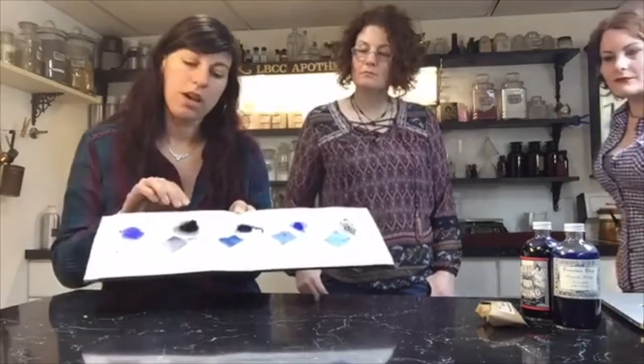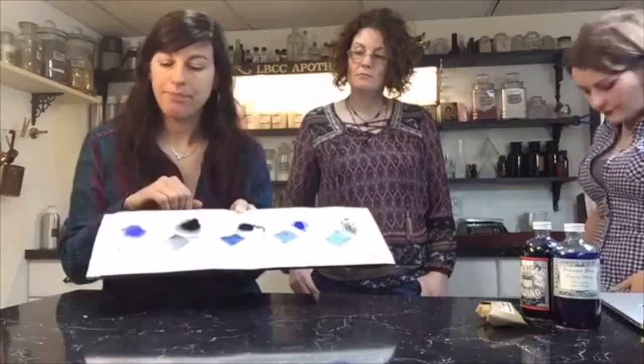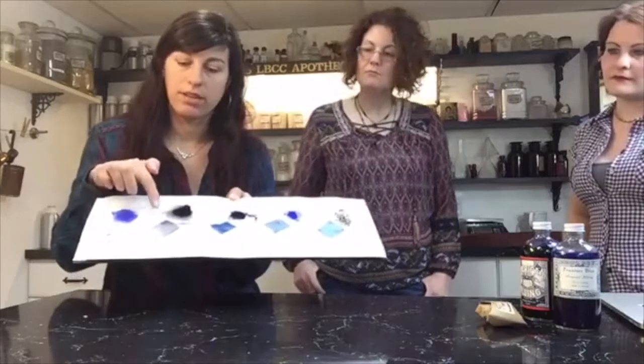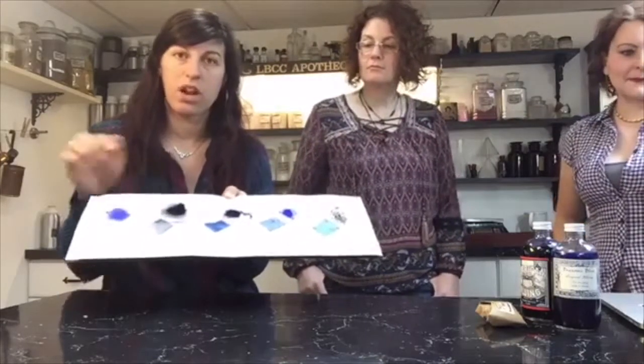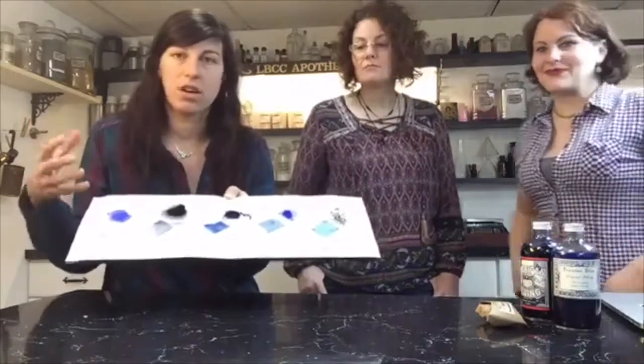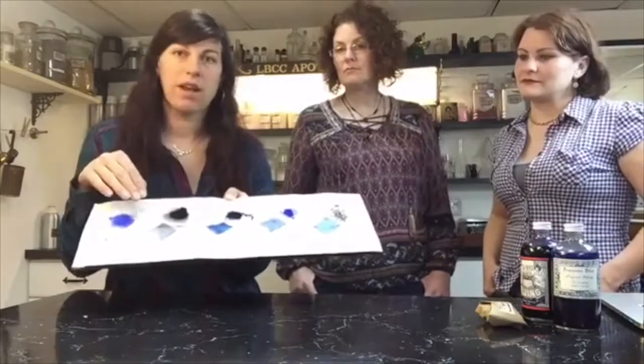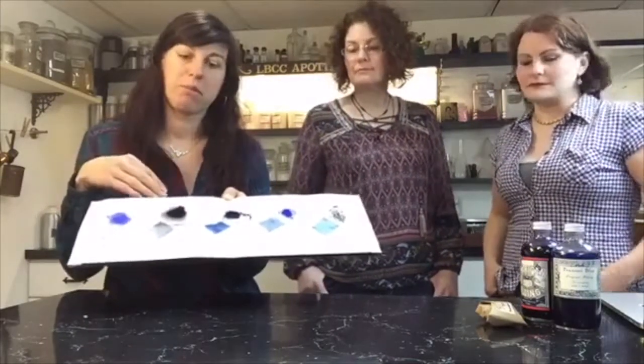So indigo is also on the playing field at that time and they're also using it for bluing. As you can see it has a totally different color — it's so dark. Think blue jeans, those dark Levi blue jeans. They're dyeing that with indigo, but that indigo has to go through a chemical process before it becomes water-soluble.